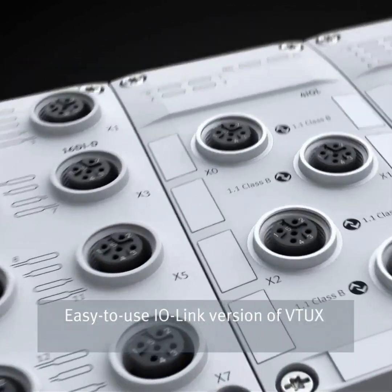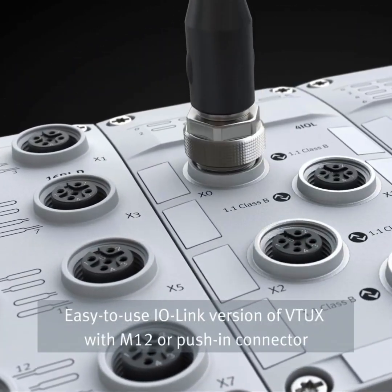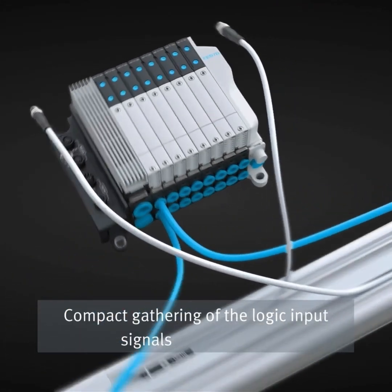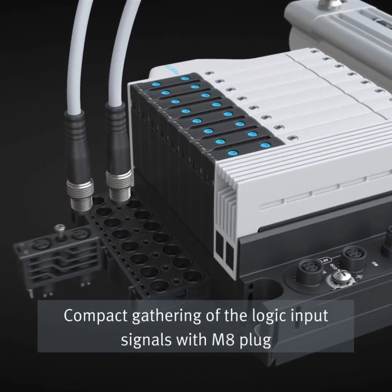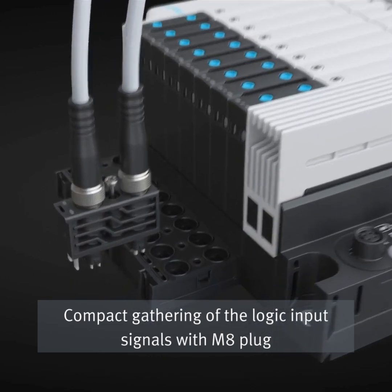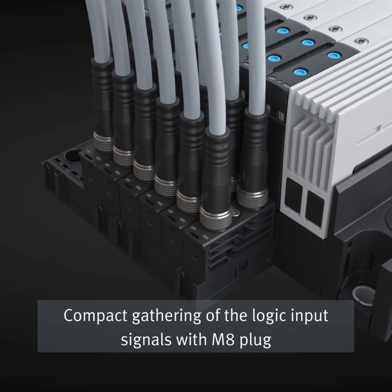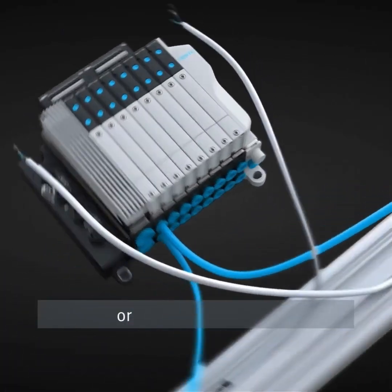Easy-to-use IO-Link version of VTUX with M12 or push-in connector. Compact gathering of the logic input signals with M8 plug or push-in connectors.